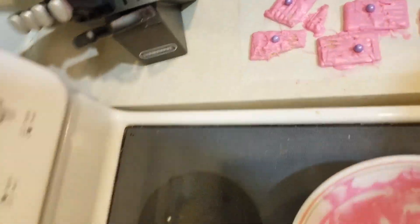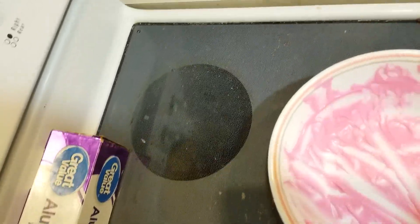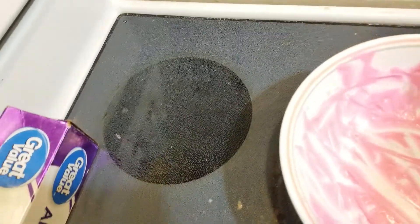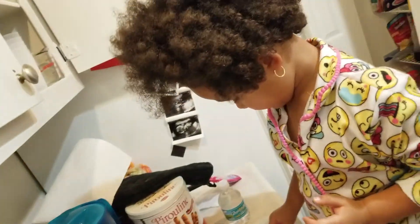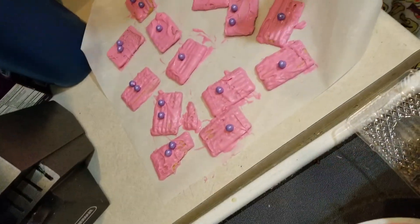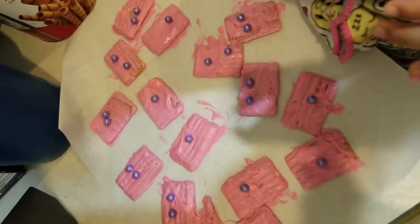Okay, there we go. One. Two. Let me get this one. Which one? Get this one. Daddy, all done. All done? I'm actually not done. You look delicious. Daddy, we can make one right here.